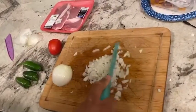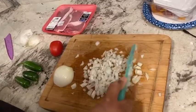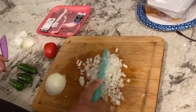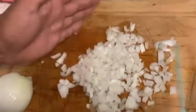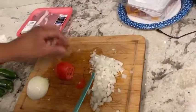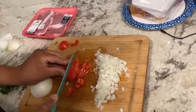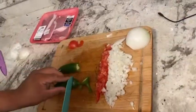Right now my brother-in-law is cutting the cebolla into little pieces — that's pretty much up to you how you want to cut it — and the tomate, and los tres chiles jalapeños.